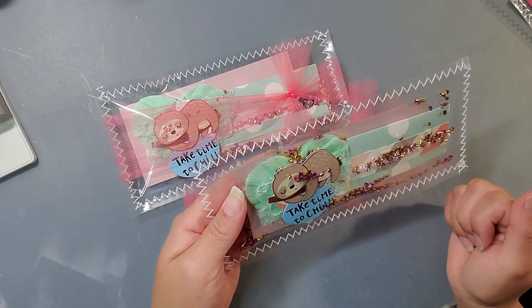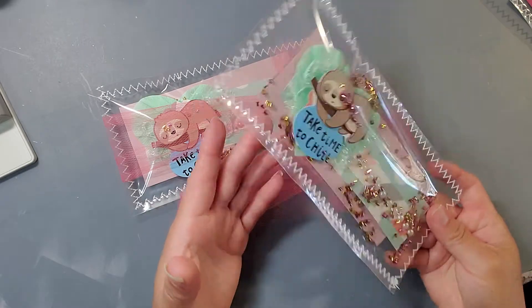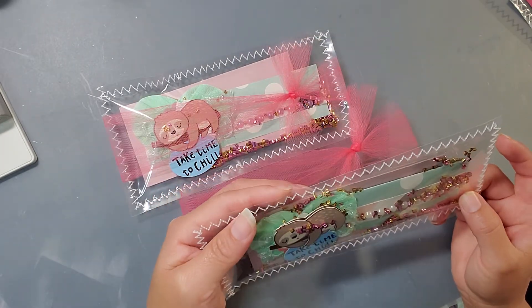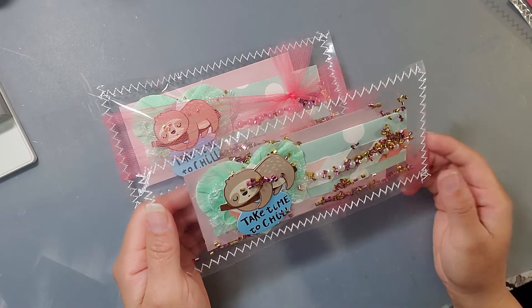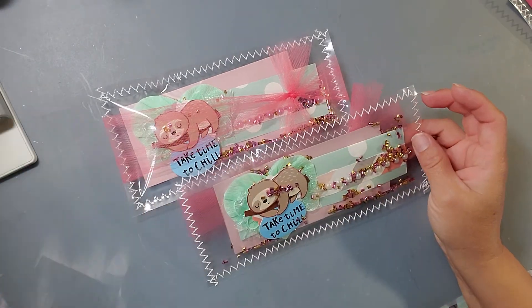There's some washi tape in there that holds it together so it's not sliding off and on. And then I just put some sequins in here — these are sequins that I was gifted from a few ladies. I think this one was from Crafting Con Cruz; these are the sequins that came in the little baggies.